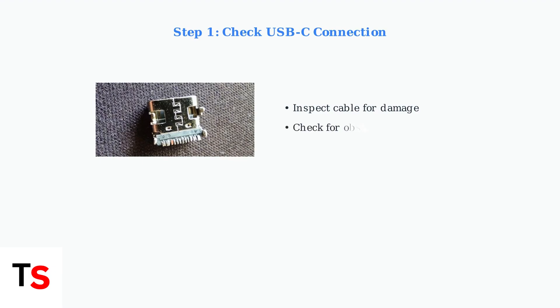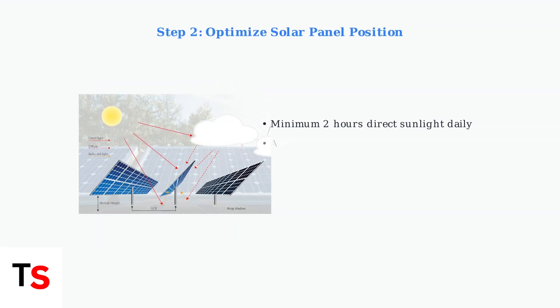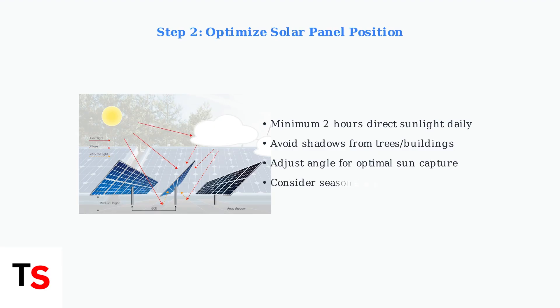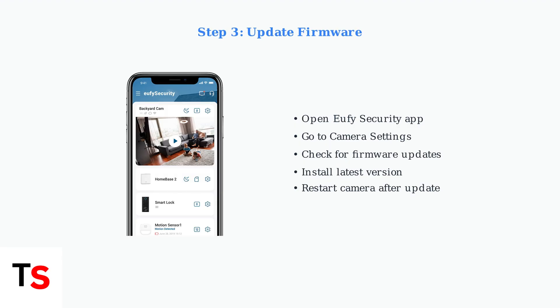First, check the USB-C connection between your solar panel and camera. Look for any damage or obstructions in the cable and connectors. Next, ensure your solar panel receives adequate direct sunlight — position it to avoid shadows and maximize sun exposure throughout the day. Update your camera's firmware through the Eufy Security app. Go to Camera Settings and check for available updates, as firmware issues can cause charging problems.